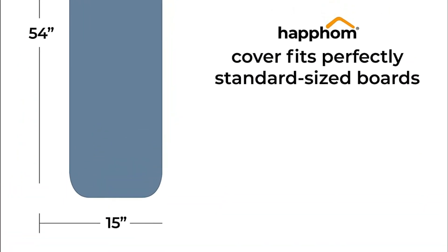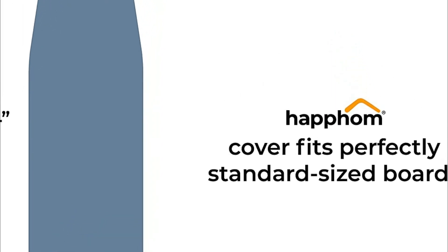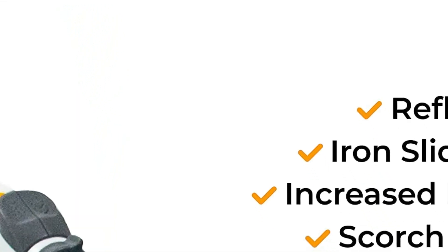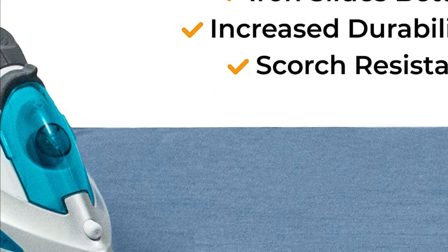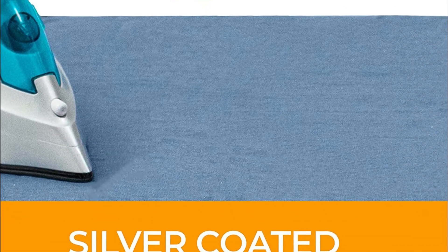The silver-coated top layer reflects the iron's heat back into your clothes, ensuring you can achieve wrinkle-free and perfect results in less time. It's as if you have the iron's heat radiating across each side of the clothes simultaneously. It also holds less water than ordinary covers.